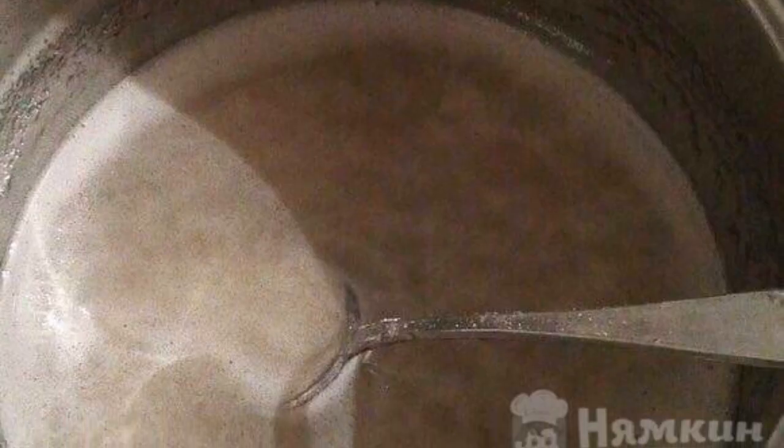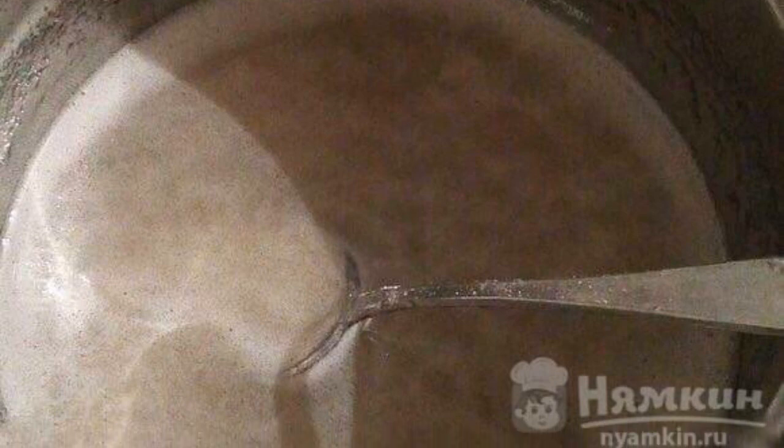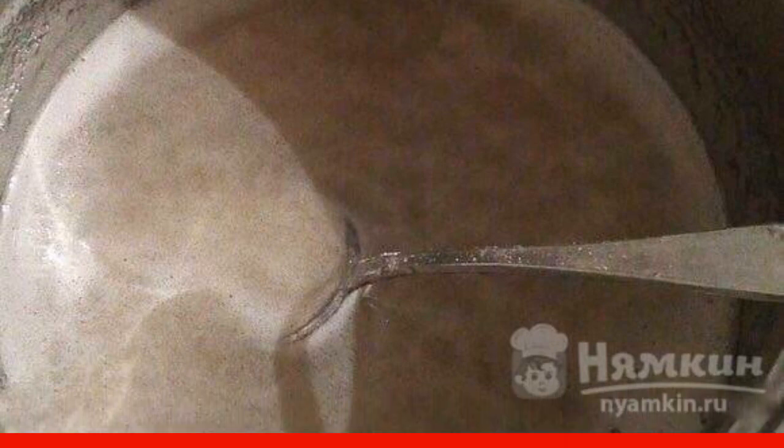Put the soaked agar-agar on the fire and bring to a boil. Then add 450 grams of sugar and continue to cook over low heat, stirring, waiting for the sugar to dissolve.